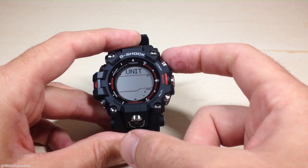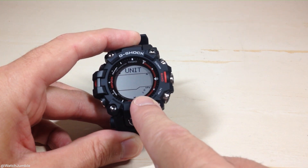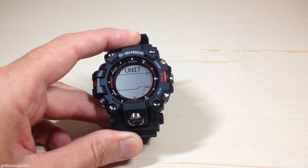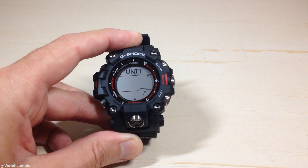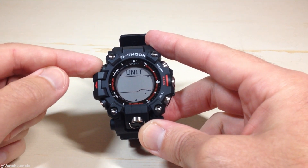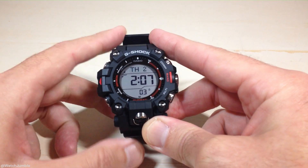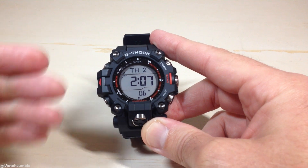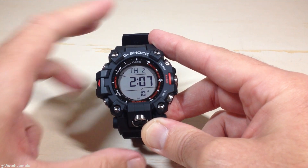If you want to change your temperature unit while you're on this screen and they're blinking, you're going to press the compass button. You'll notice when I press compass, it toggles that value — now it's showing Celsius. If I press compass again, it's showing Fahrenheit. I'll go ahead and switch my temperature value to Celsius. Once you've got it set the way you want, you're simply going to press the adjust button — top left button — two times. The first time takes you to your latitude and longitude settings. The second time takes you out of your settings, confirms your changes, and puts you back in your timekeeping mode.